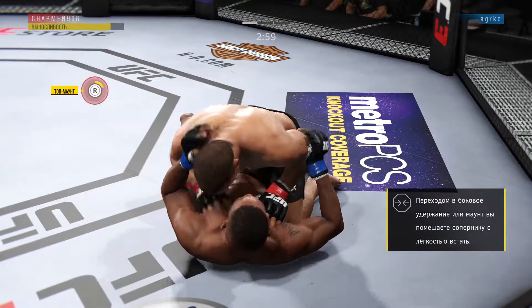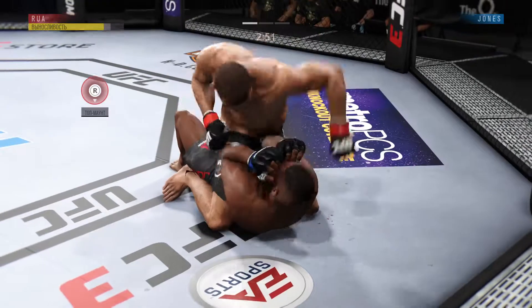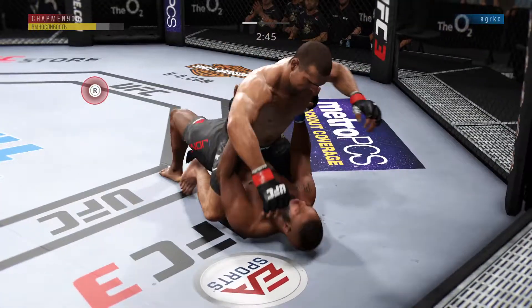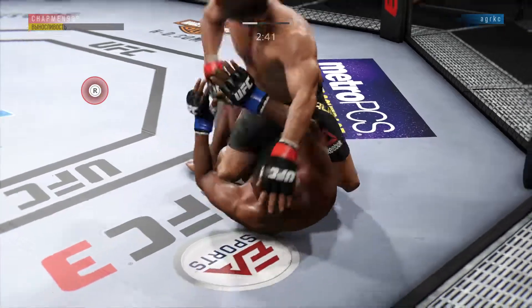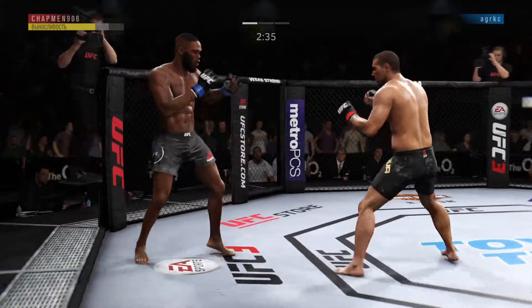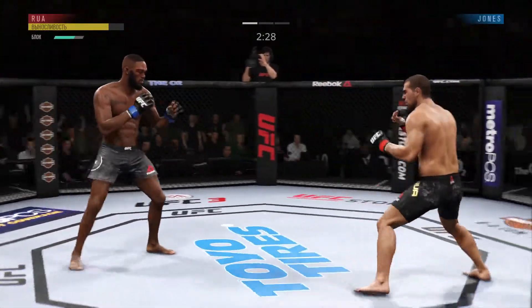Three minutes remain in the round. He postures into place — oh, he got cracked. Now he gets the full mount again. Both fighters back to their feet now. There is the kick — that one checked by Jones.